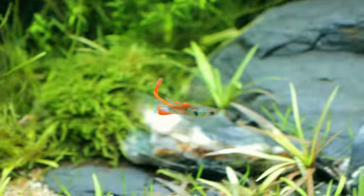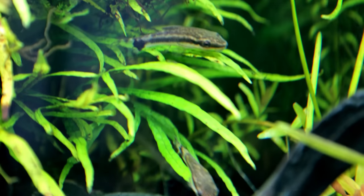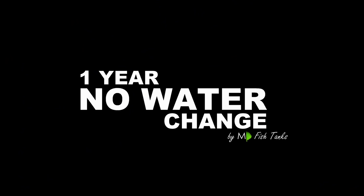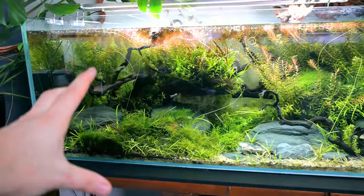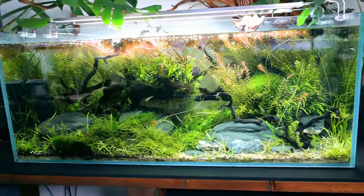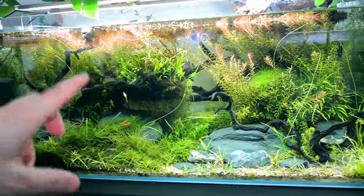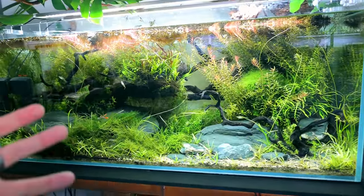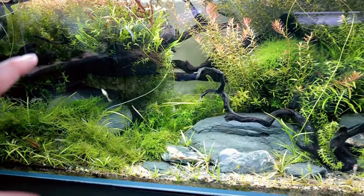This right here is an ecosystem aquarium, and I call it that because it has not had a single water change in a whole year. I know what you're thinking — utter nonsense — but honestly I'm not the only one to have done this. This aquarium has taught me so much and is the catalyst for a lot of other ones that I did.